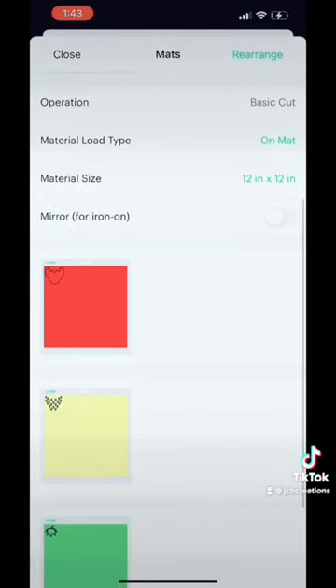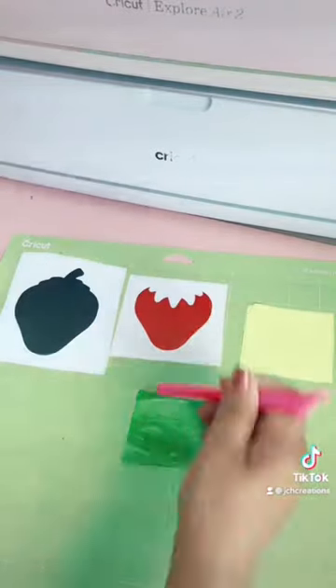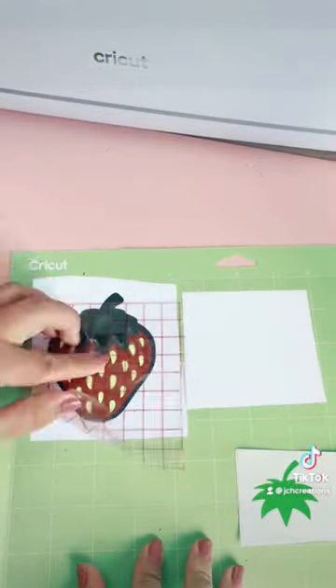Click on make it and you'll see all the masks were sorted out by color. You can use one matte but change the vinyl per cut. After the machine cuts your vinyl, weed as normal and layer your image. I recommend layering on a standard matte to make it easier for you. And that is how you create a multi-layered strawberry image.